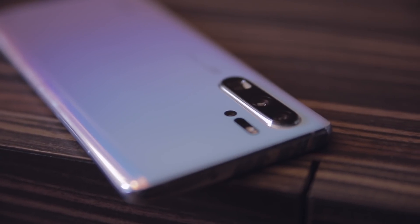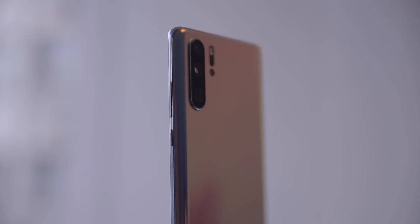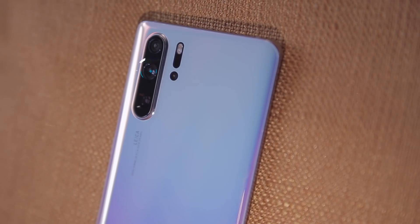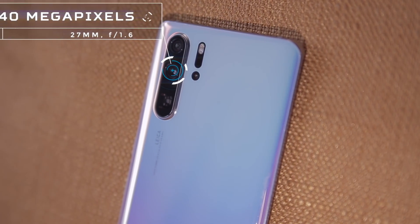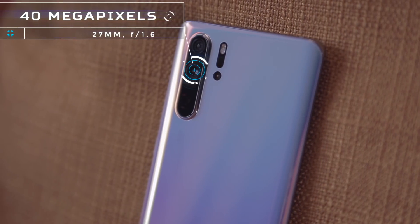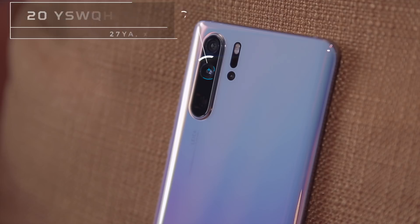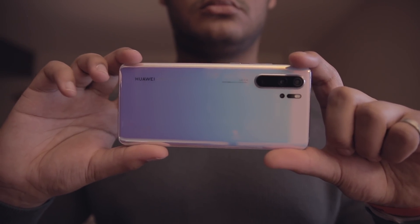The Huawei P30 Pro is a versatile and powerful shooter that uses its four cameras to get the best picture out of any scene. Looking on the back of the phone, the P30 Pro standard camera is in the middle of the main module. It's a 40 megapixel f1.6 camera that uses pixel binning, which means it will save images at a 10 megapixel resolution. This helps with getting more light and detail from the scene. The standard lens will be the one you'll want to use in most shooting situations.